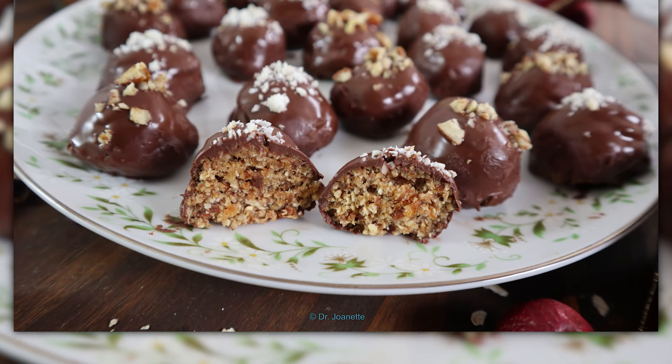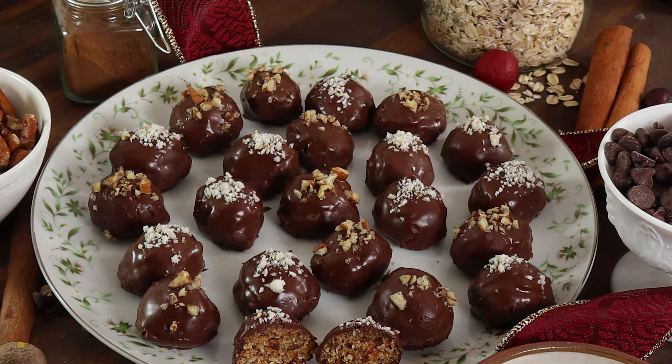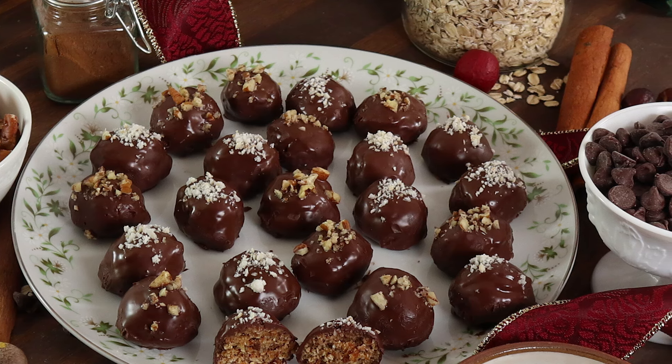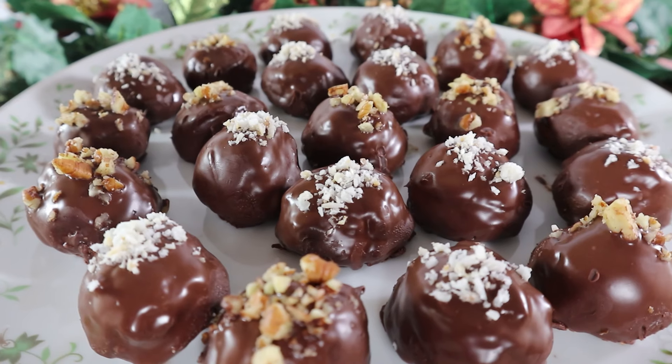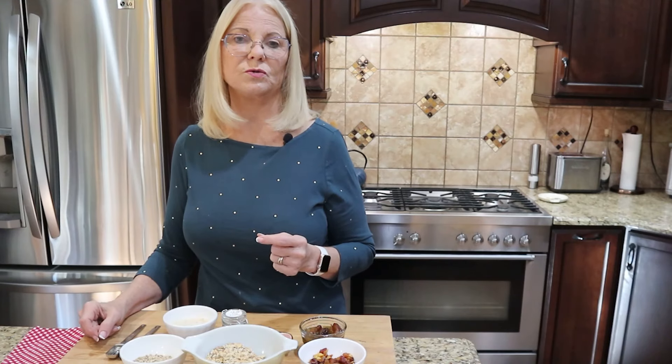In this video, we are not just making any ordinary snack. We are going to craft a delicious, nutrient-packed energy ball that will look and taste like a gourmet chocolate truffle. Imagine biting into a rich chocolatey exterior and discovering a heart of toasted oats, dates, nuts, and fruit — a treat that will satisfy anyone's sweet tooth and also fuel your body.